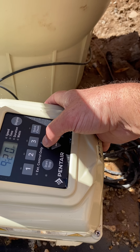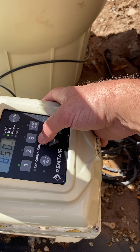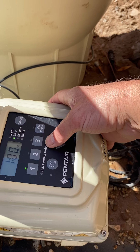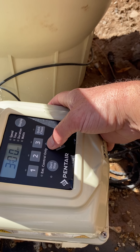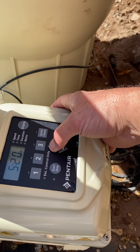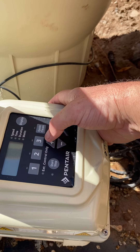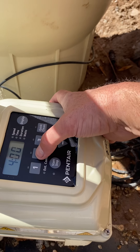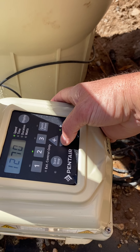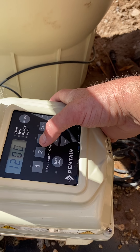Then you hit the one again and choose how many hours you want it to run and what time you want it to start. On this one, you don't do a start and stop — you pick what time you want it to start and then how many hours. I'm going to start it at 9 PM. You can just hold it down and scroll through. I want it to run four hours.